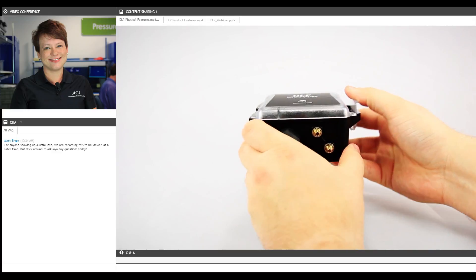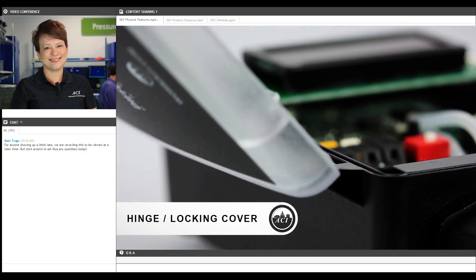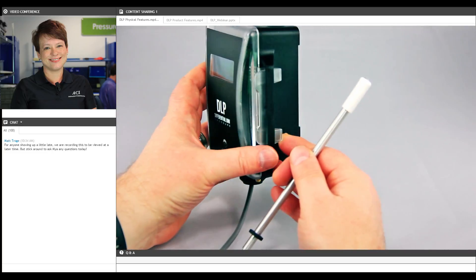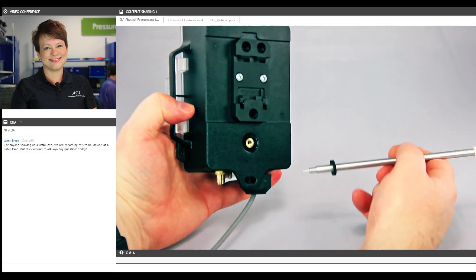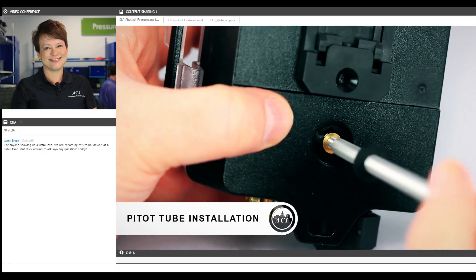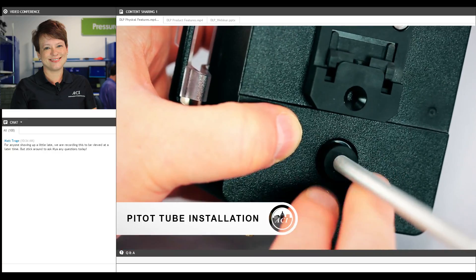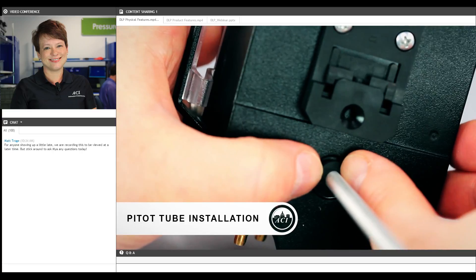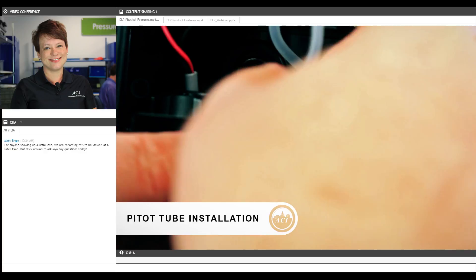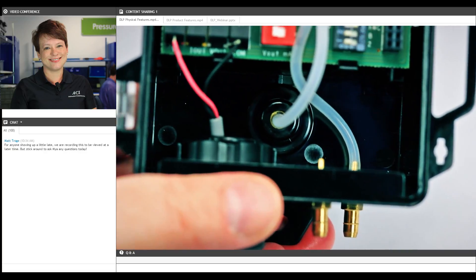Here we have the DLP — you can get an idea for the size. Here we're showing just how easy it is to open that hinged cover and snap it securely closed when done. If you're working with the optional pitot tube, it's just this simple to screw it right into the back of the DLP, slide the gasket down, snap it up against the enclosure, open the cover, remove the tube from the high pressure port, attach it to the pitot tube — and it's done. That's how fast it is.